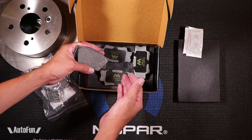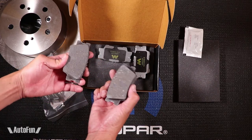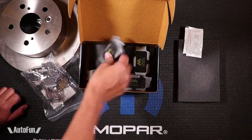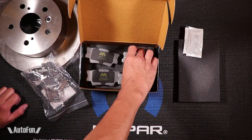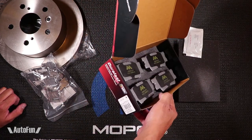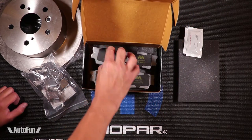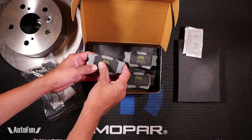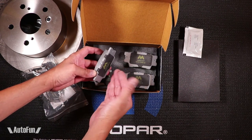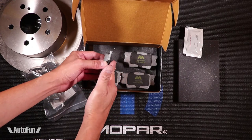Here are the brake pads for the rear of the Camry — they are a little bit smaller than the front ones. They have a little 'M' on there, probably just meaning 'max.' The model is DGC 1212, and they have a rubber padding on the back which is supposed to help with vibration and noise, making them very quiet both against the rotor and where they interface with the caliper.